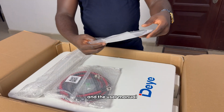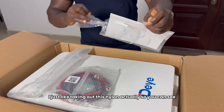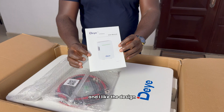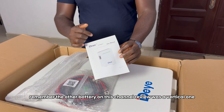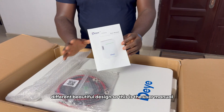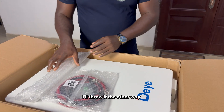And the user manual. I just like taking out this nylon, actually. You can see — and I like the design. Now, the LED strip lights that tell you the state of charge, that's this one here. Remember, the other battery reviewed on this channel was a vertical one, so they are coming up with different beautiful designs. This is the user manual.